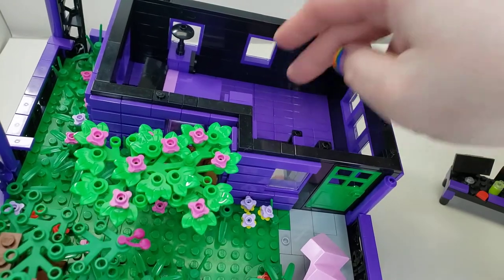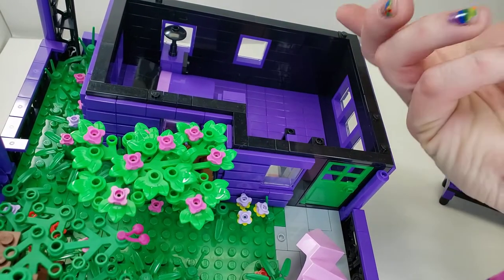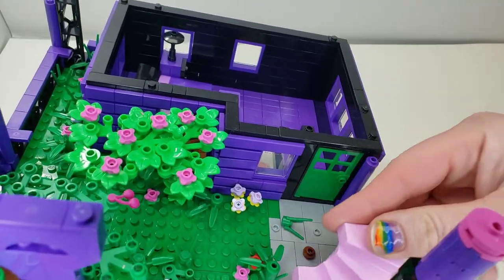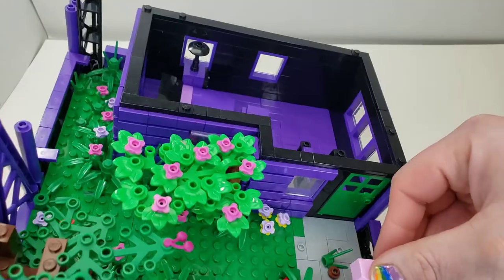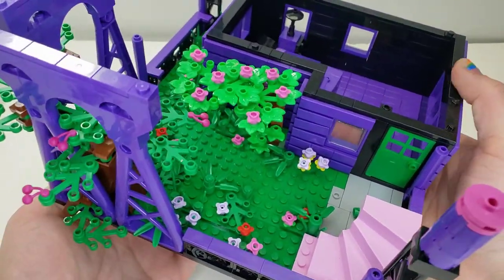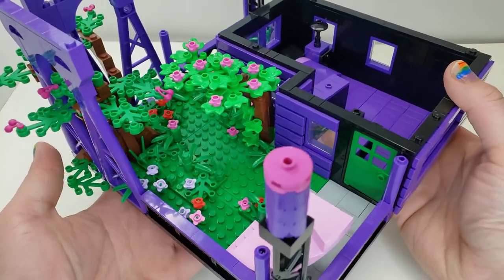I didn't have the parts to put a jumper or something in there to make it fit, unfortunately. But that's something I'll work on one day. I really feel like eventually I'm just going to come back to all the buildings and custom stuff I've ever made, and with everything I've learned try to make them better.